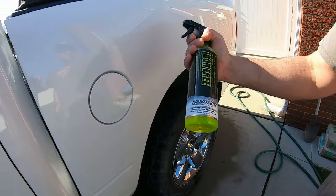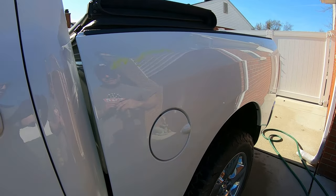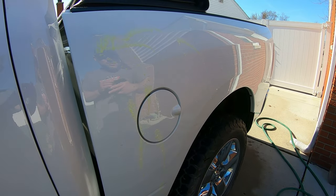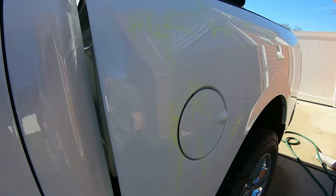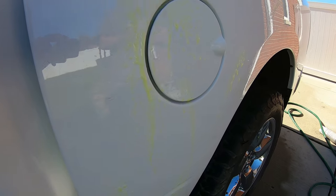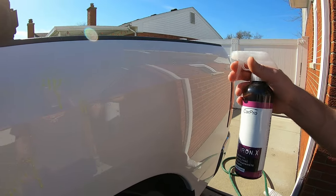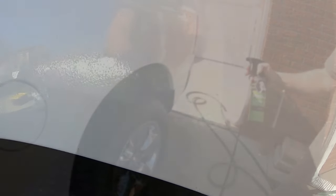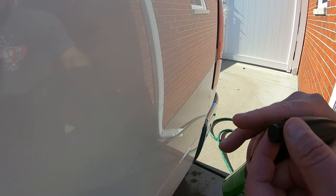First up is going to be NanoSkin Iron 3. I don't like that when it sprays straight out like that — I like it to spread out. We'll do that section. CarPro — I like how CarPro sprays. I hate when they don't spray well. You get a really good color. We'll do CarPro right there. Okay, we got Proje Decon right here — I like their spray, you can adjust it.